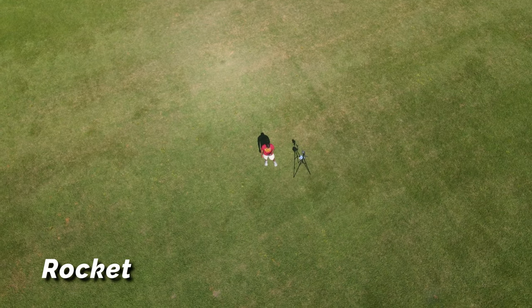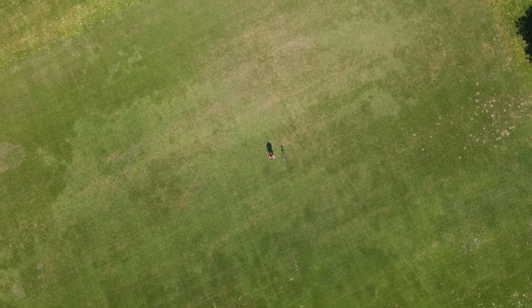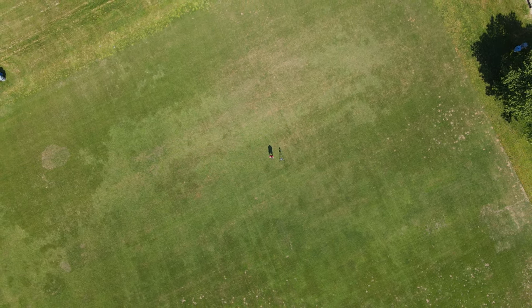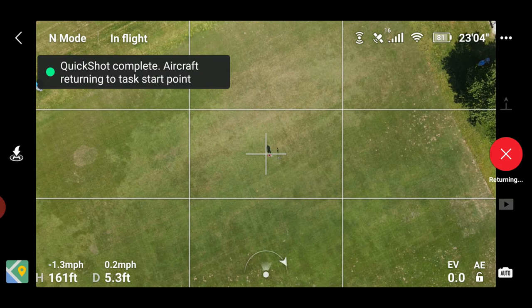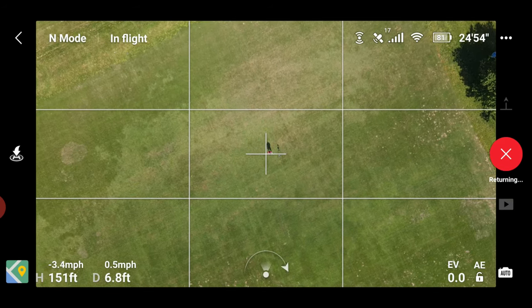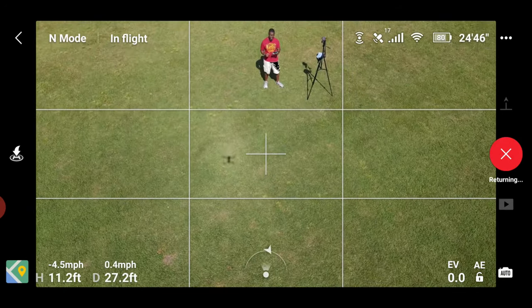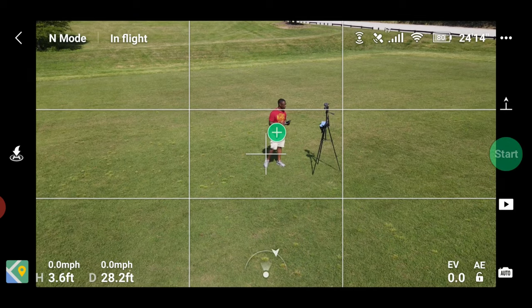It's coming directly over top of me as it's moving up. And of course it will return back to its original position once complete.